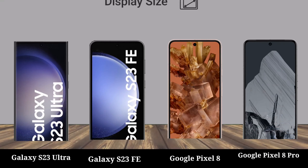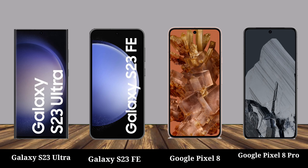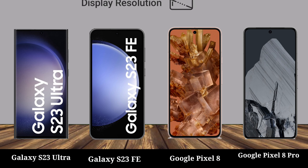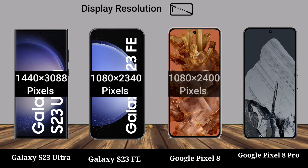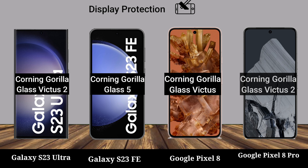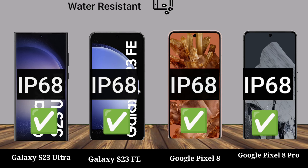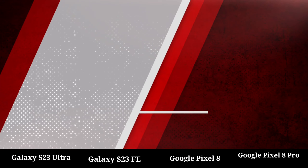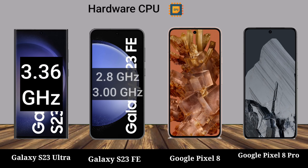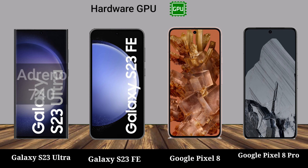Display: display size, display type, display resolution, display protection, water resistant.